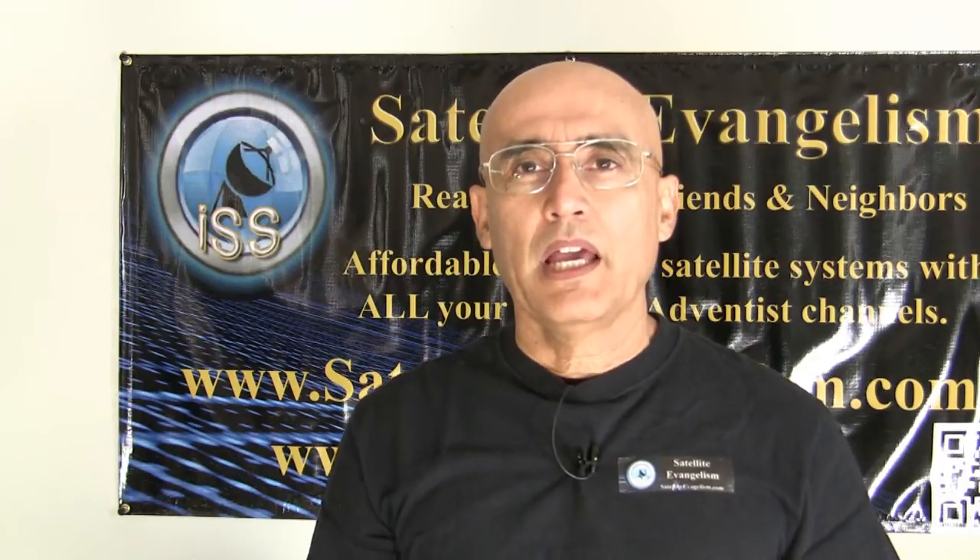Welcome back everybody. My name is Max. I'm with Ideal Satellite Services, ChristianDish.com and SDADish.com. We want to thank you for all your emails. Continue to subscribe down here and keep watching.